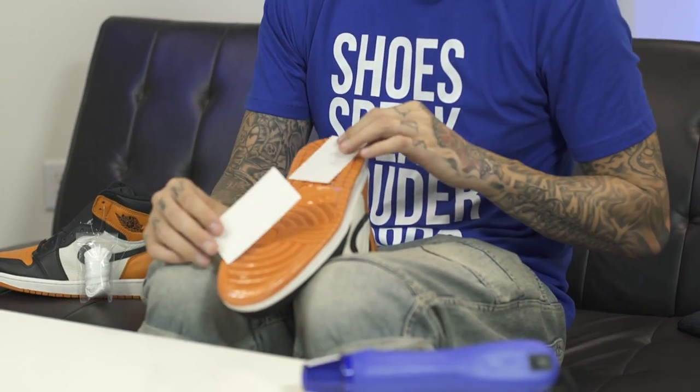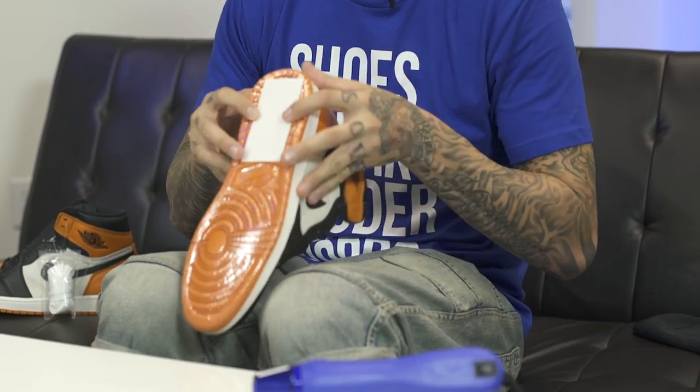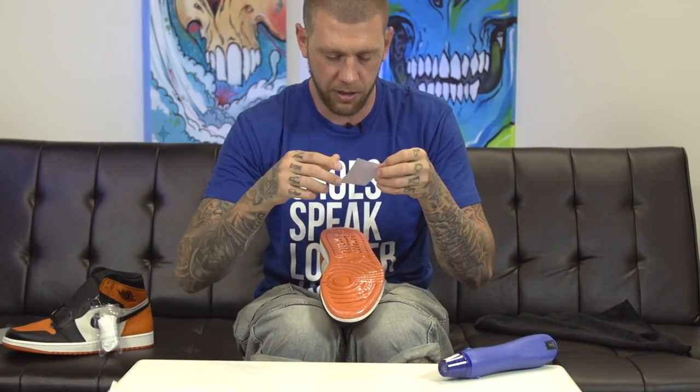Now that the soul shield is installed, we simply need to put on the traction pad. Two come per shoe. You can cut it out and put it wherever you like. I typically on this model leave it full in the back and put it lengthwise. You can either trim the edges and put it right in the middle, or cut it in half and put it lengthwise. I'm just going to leave both of them as is for maximum traction and put them on the shoe — same thing, peel this off.